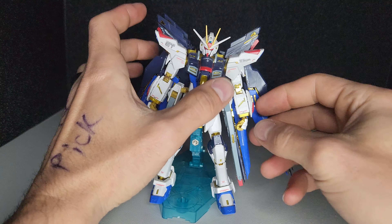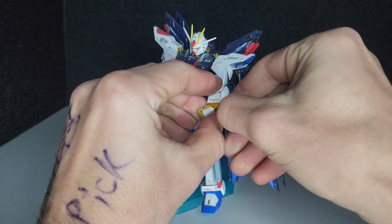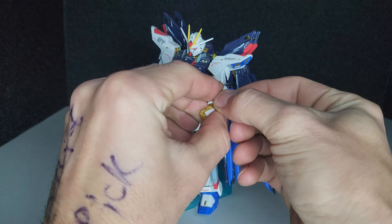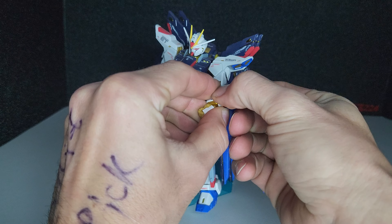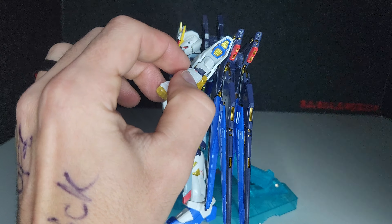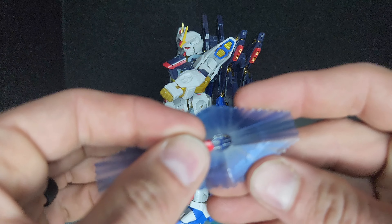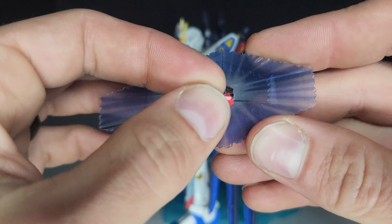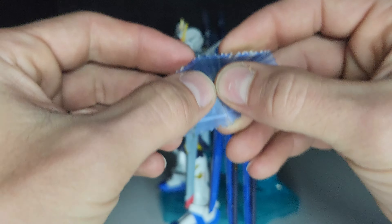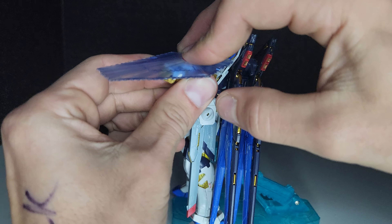To attach the beam shield, just pull off the small red piece here — then it'll come out. There's a small slot in there, just slot it in, then slot it back into the forearm.